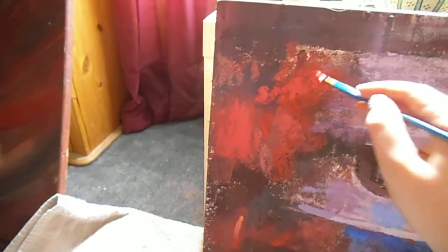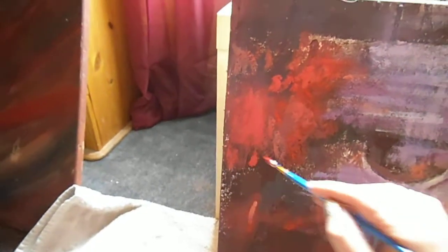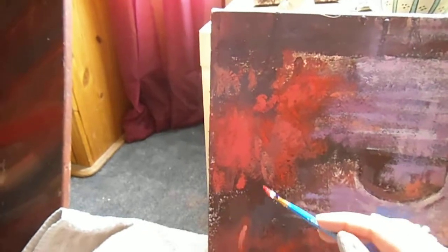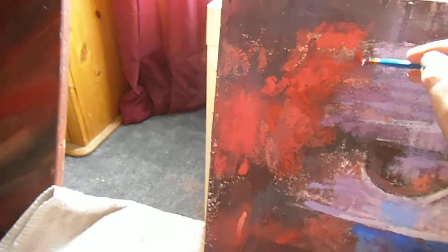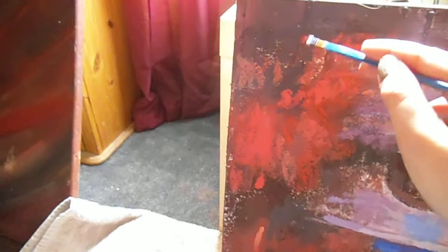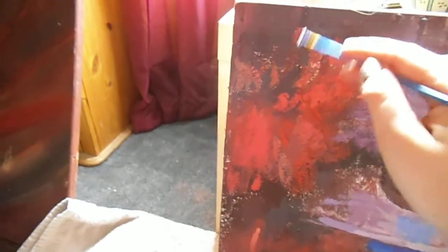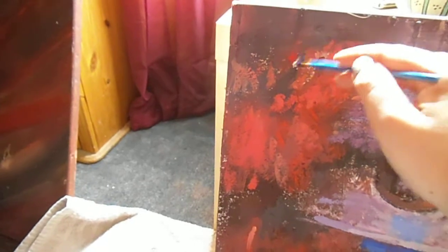I'm probably going to add another layer after I've done this — another lighter layer as well. I just keep building the layers and referring back to the photo. It's not adding blobs of color; it's a quite feathery effect.